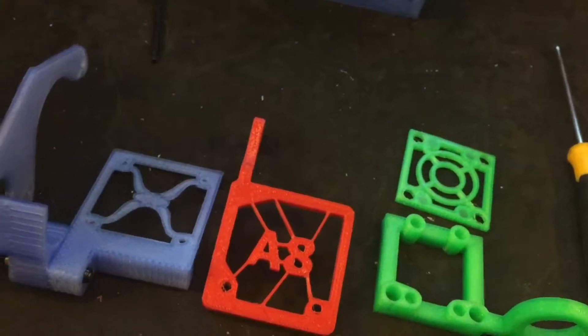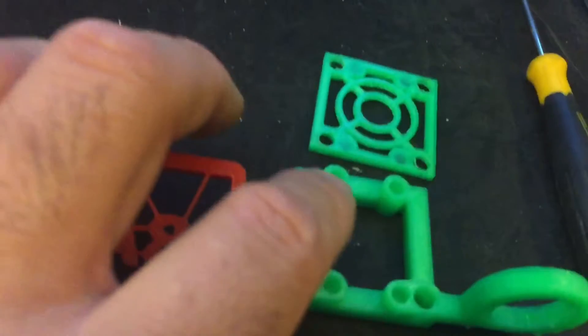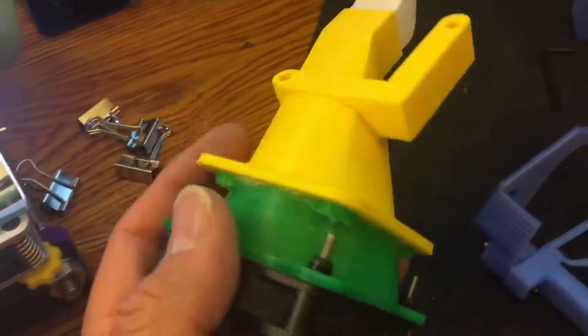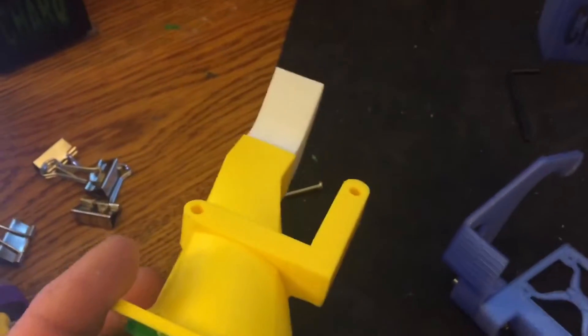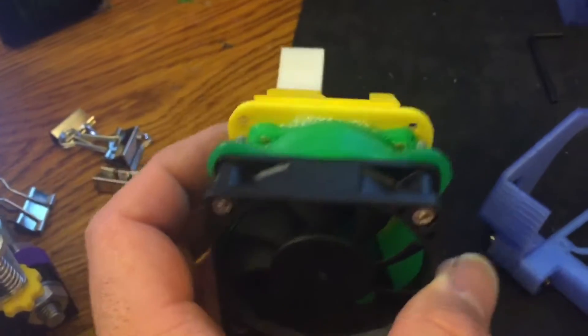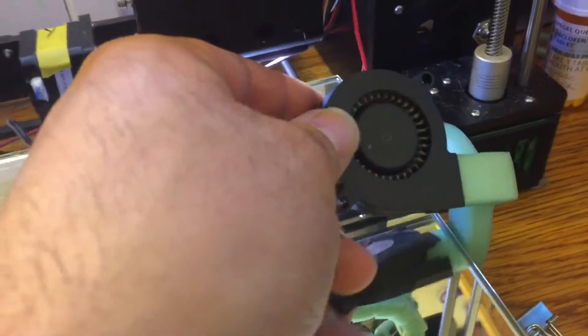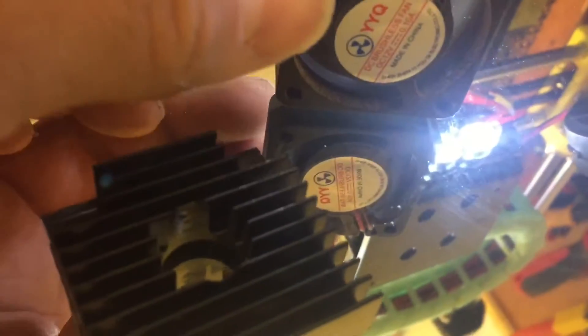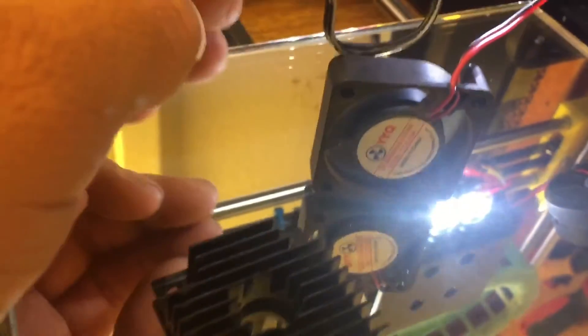Unfortunately I didn't take pictures or video of it before. On this one I will. I'll be using this magnetic one — that's the way I'm going to set things up right now. It's actually a bigger fan, much quieter than the original one that comes with it, which is just too noisy. And obviously this fan just never shuts off, it's annoying — that's the heat sink for the extruder.